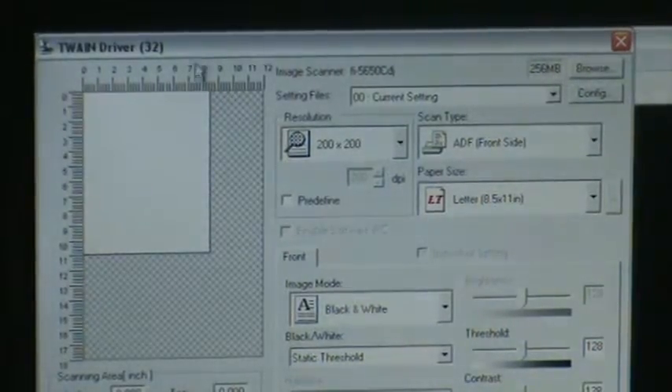Once you hit OK, you will be pulled into the firmware of the particular scanner. So of course for Fujitsu, this now pops up the firmware for the Fujitsu scanner.